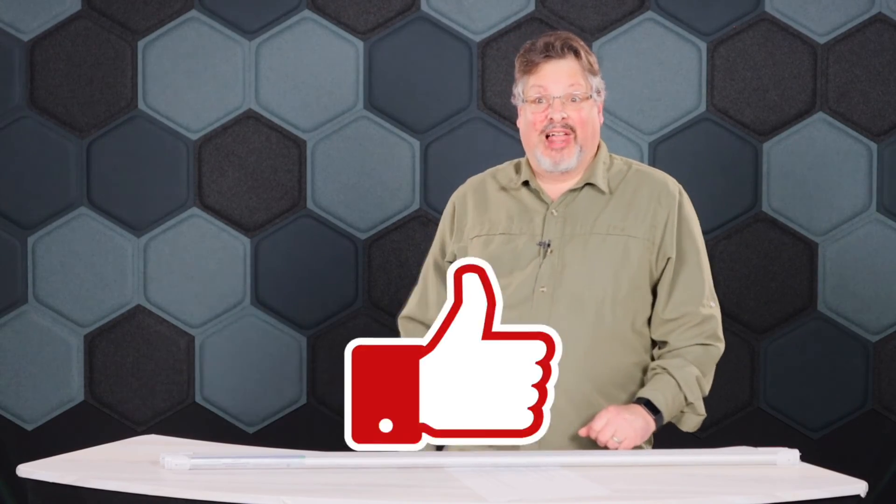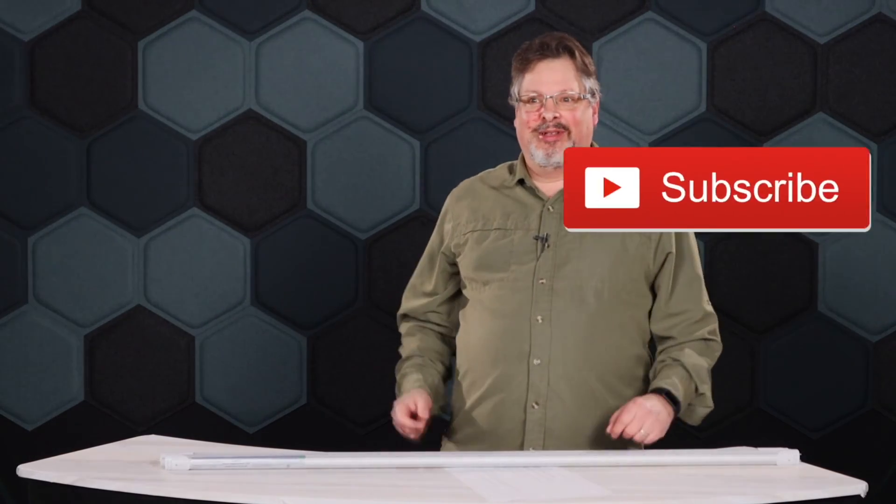Please like, subscribe, and hit the notification bell so you don't miss any of our videos.